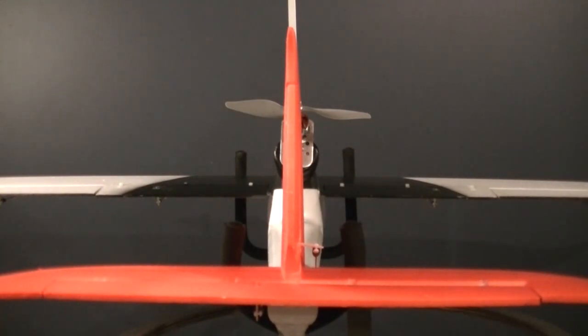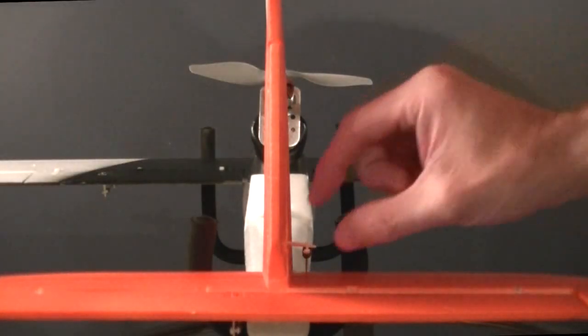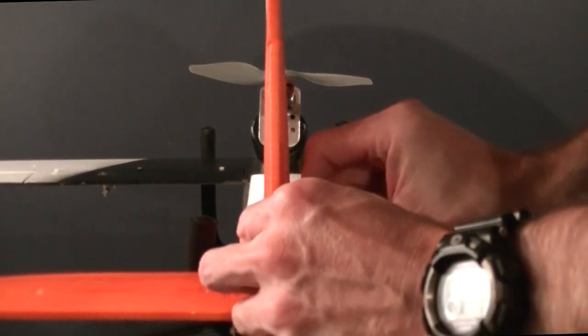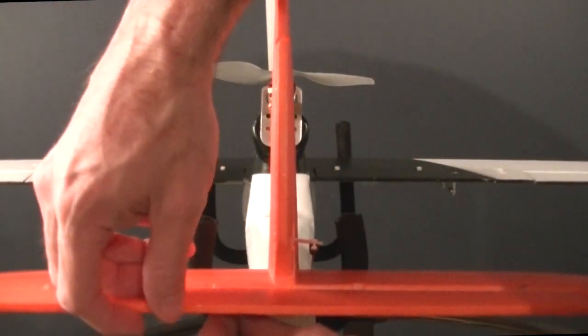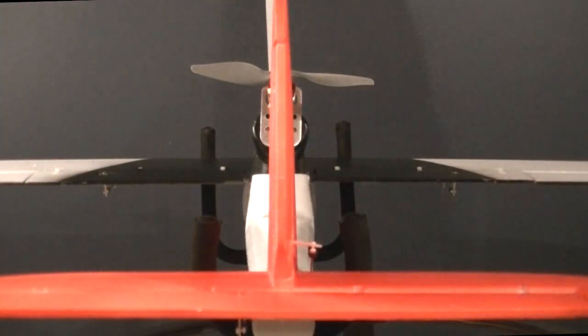That looks pretty good there. While you're here, before you move on, the other thing you want to do is check your control horns and your clevises. Make sure everything is nice and tight — nothing's come loose during the build process or post-build. Or if this is a pre-flight check, make sure nothing's come loose in flight. Double-check all of that. There's no point just trusting that it's going to work without taking a good look at it.